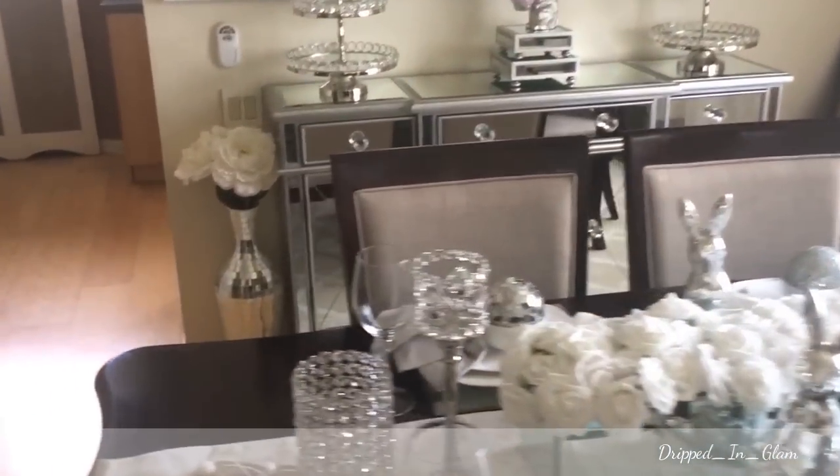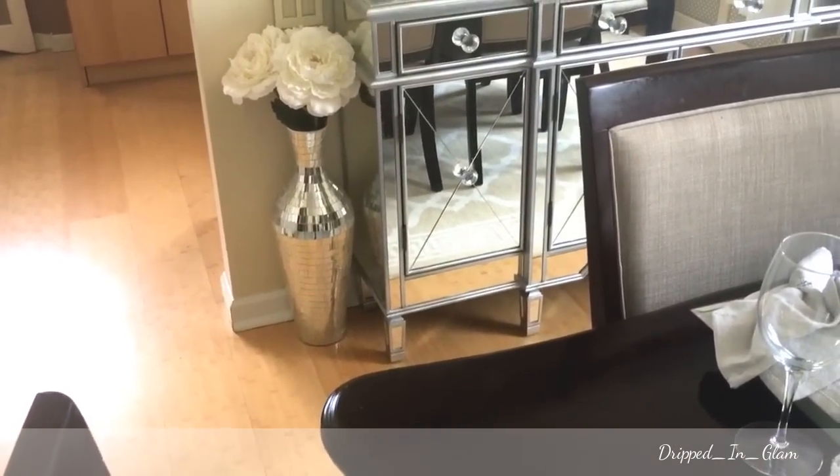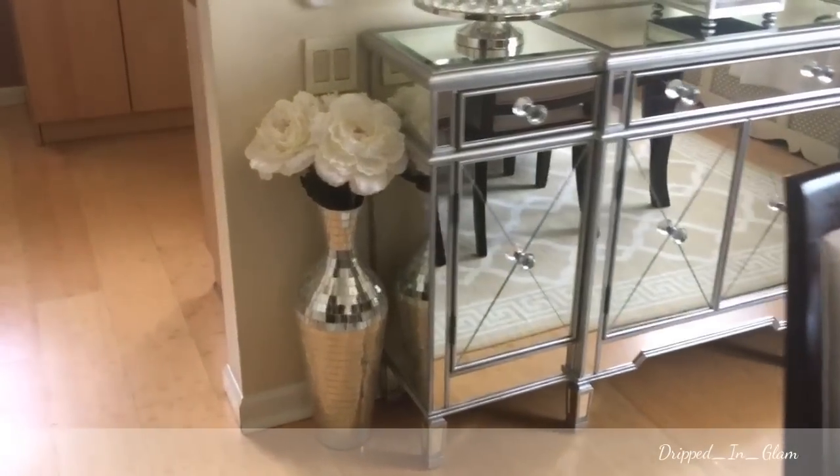These are those mirrored mosaic vases I got from HomeGoods, and these are the flowers inside.